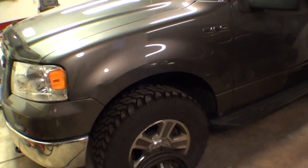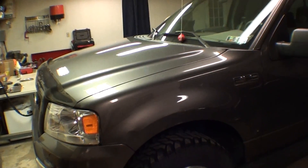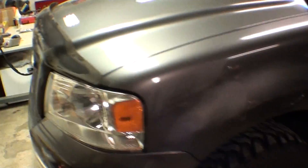All right guys, I posted up some video of this thing before. It's my buddy's 06 F-150, and everyone was like, oh my god, I need more info on this thing. And I've been slacking and haven't done it yet.